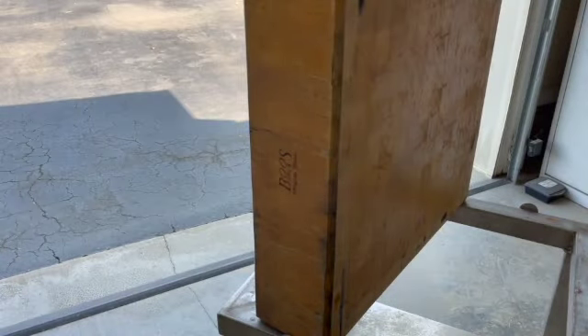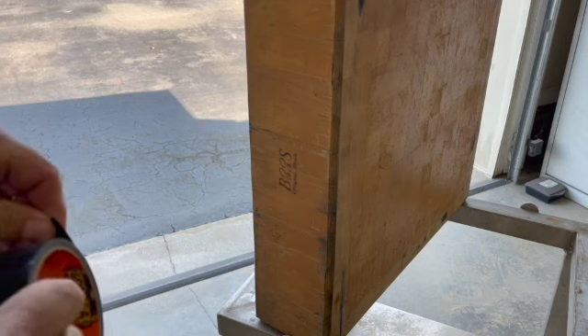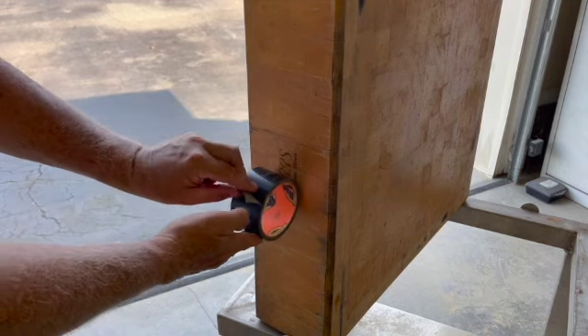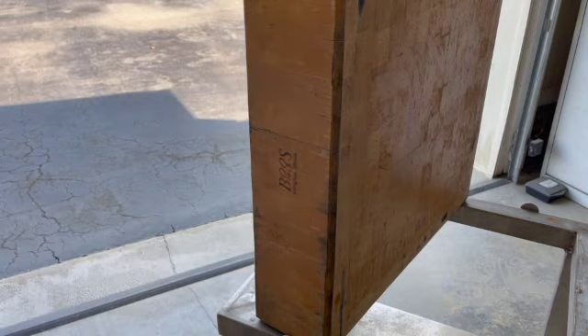For taping up the name, I'm just going to use some regular Gorilla duct tape and try to cut it nice. I think that'll work.